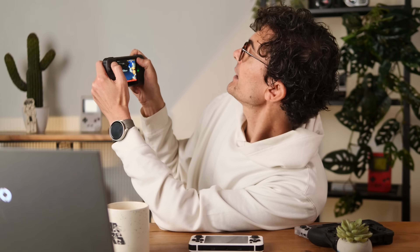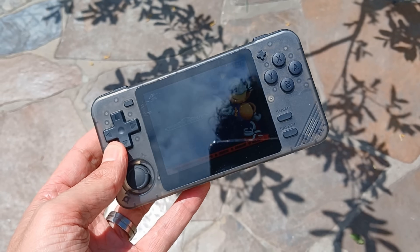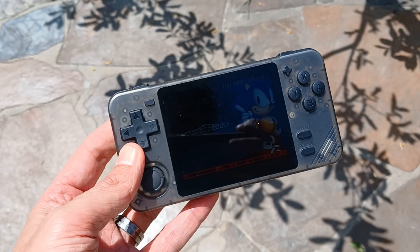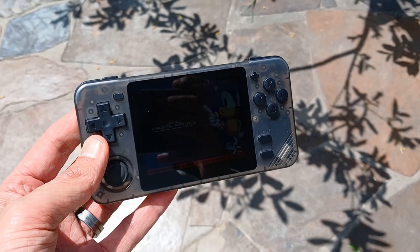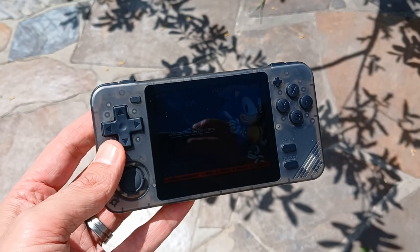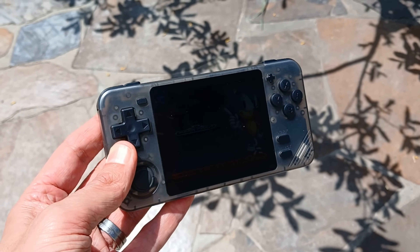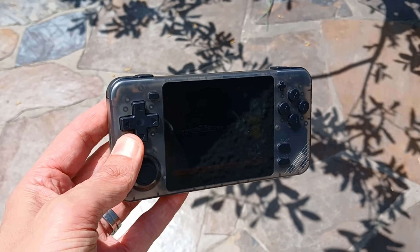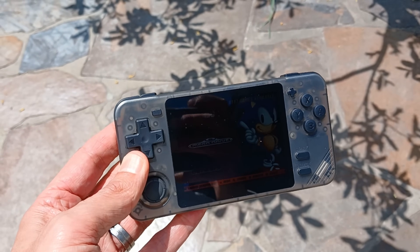At absolute maximum — 100% — going outside on a very sunny day, it is visible. It's not the brightest; it's not the mini LED of the Odin 2 Mini. But if you are in a pinch and you're out in the sun, it will work.